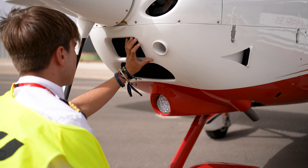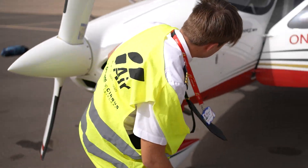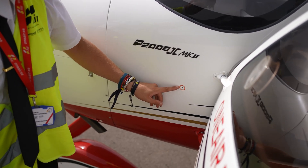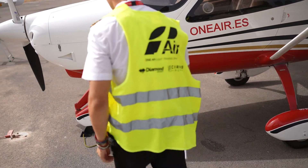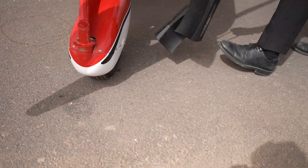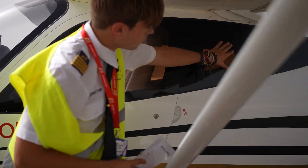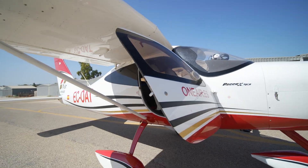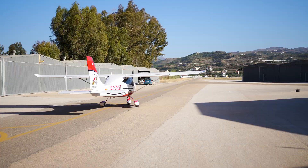Check the taxi and landing lights, ensuring they are not damaged. Verify that the static port on the left side is not obstructed. Remove the tow bar and chocks. Finally, check the mirror for any signs of cracks, erosion or other possible damage. With this, we have completed the walk-around of the Tecnam P2008.